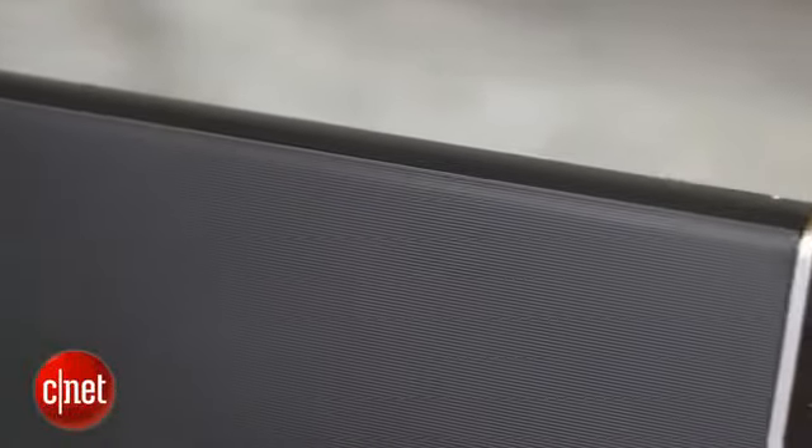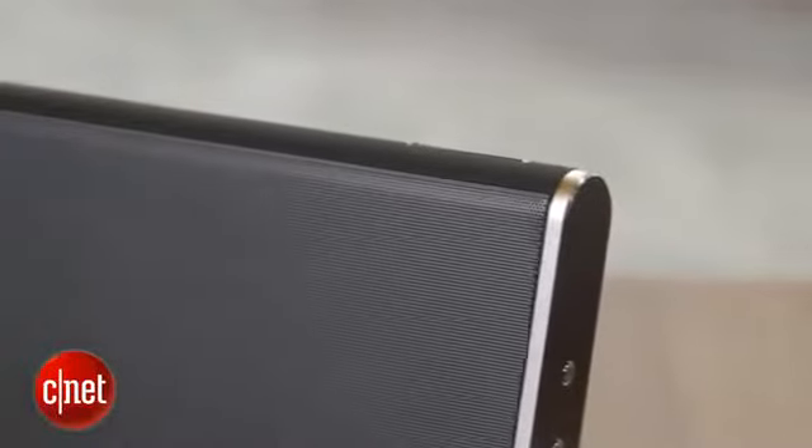What I liked about it is that it offers clean sound, also pretty big sound. It doesn't over-accentuate the bass too much, but there is ample bass, and this delivers impressive sound for a compact Bluetooth speaker.